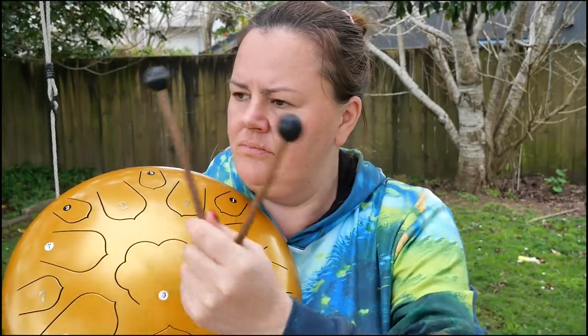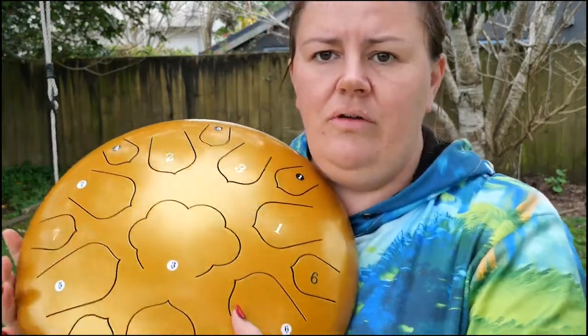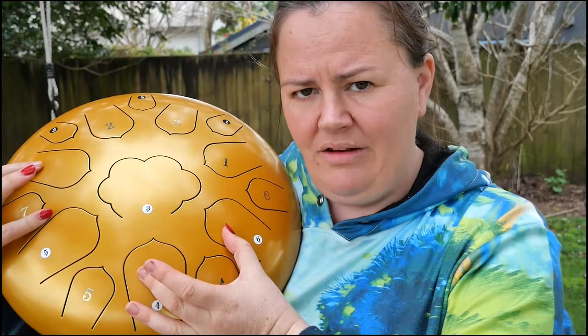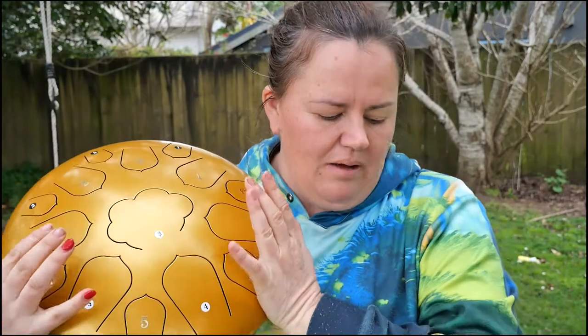If you want the steel tongue drum to sound really ethereal and beautiful, then you play it with these mallets. If you want to be able to play more notes at the same time, then you play it with your hands, but you will get a different sound. With your hands you can play both hands at the same time on two or three different notes per hand — as many as six notes in one go — whereas you can only achieve two notes at the same time playing with mallets.